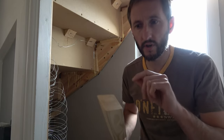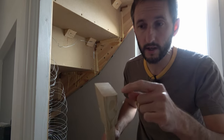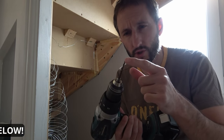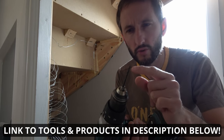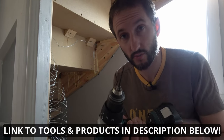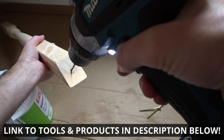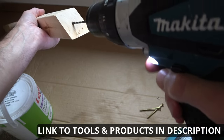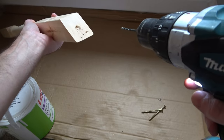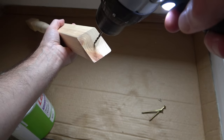Diving straight in, I'm going to show you my solution to holding these up while I paint them, and part of that includes drilling a small pilot hole in each end of my spindle. I'm using a 3.2 millimeter HSS drill bit — you can use a wood drill bit, it's just what I had available. I'm starting the hole off and then turning the drill bit in line with the spindle, going in about 5mm, no further. Then turn it around and do the same on the other side.